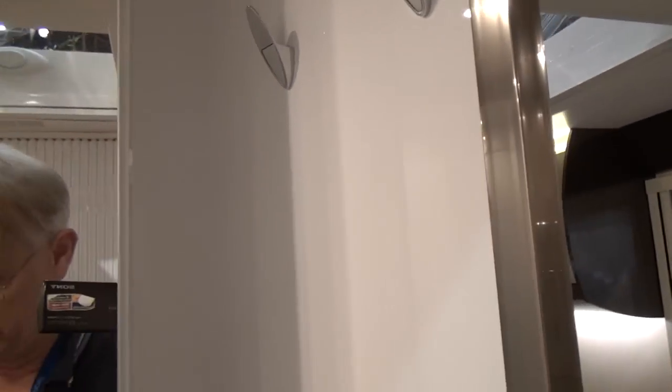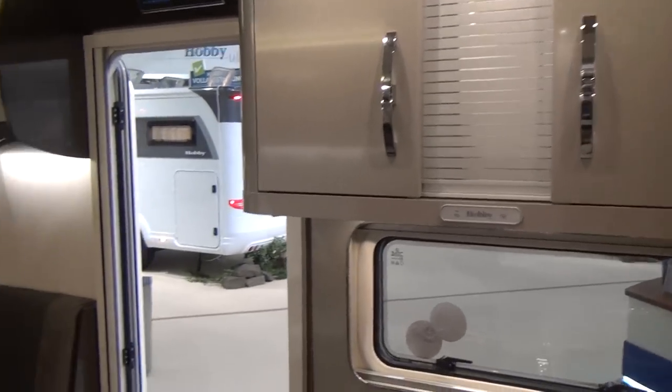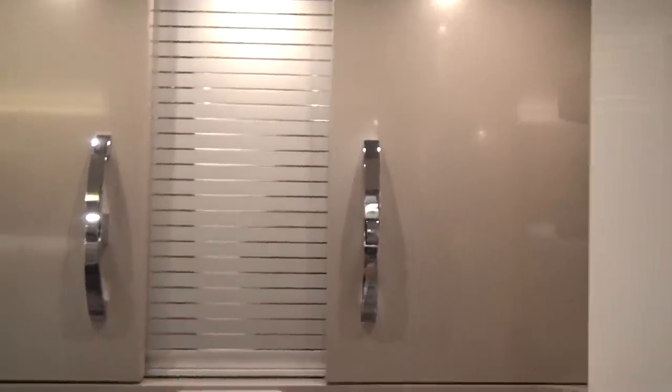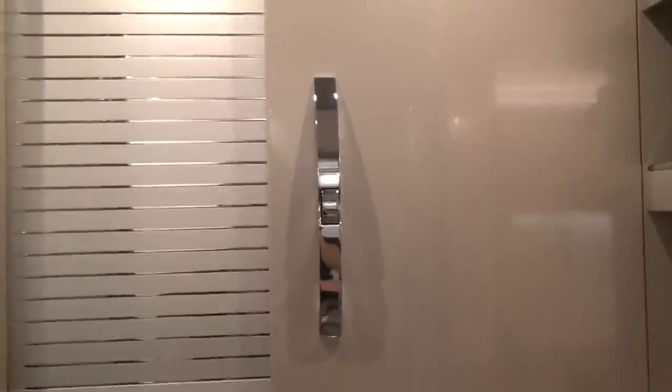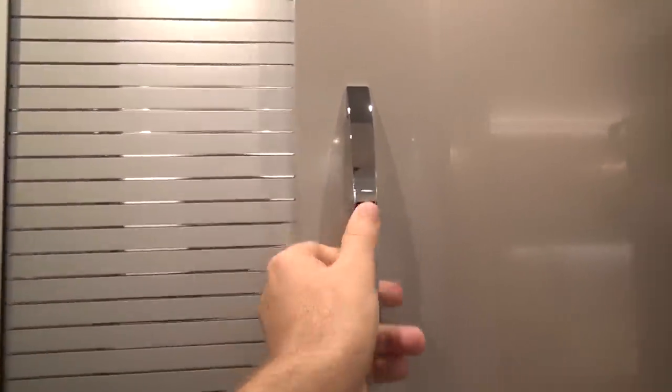That's handy. So if it's raining and you have run out of water, you can stand in here and have a shower — that was a joke. Not everybody realises when I make a joke, so I have to tell people. Right, storage up here, very cute. Doors on the other side and a sliding thing there.